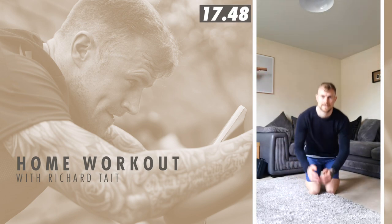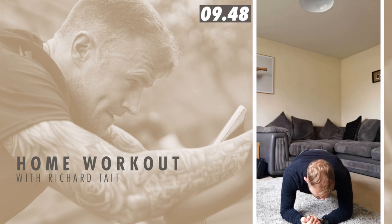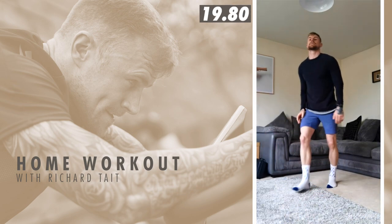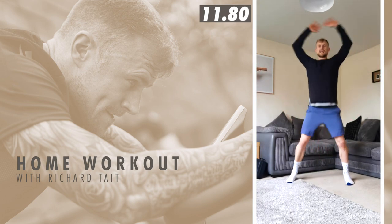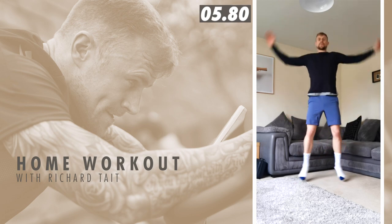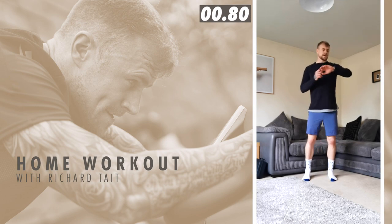Front plank — last plank now, and then last set of jumping jacks and we're done. Three, two, one — jumping jacks, last set. Last set of 20 seconds. And time!